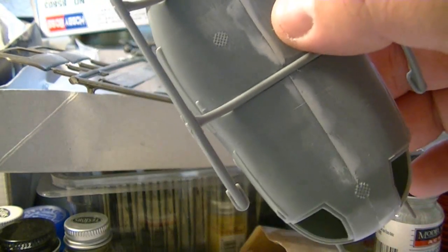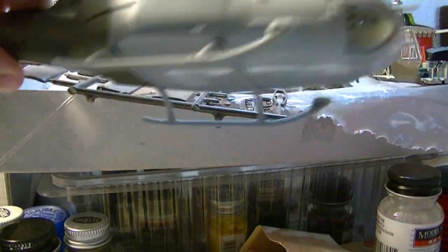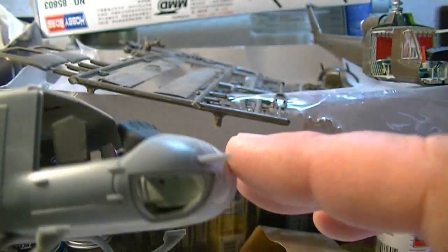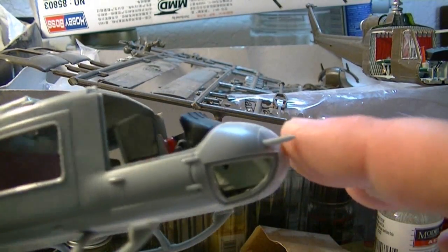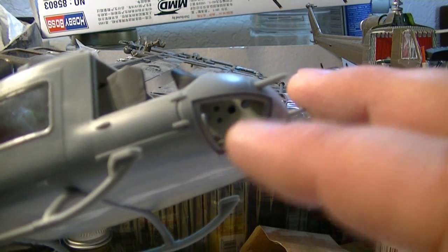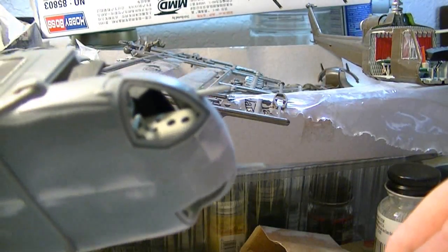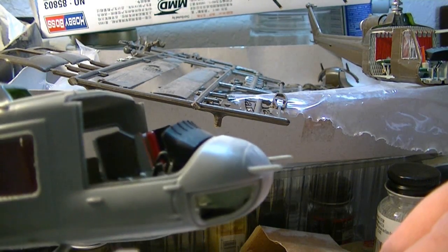Had to do a little bit of touching up on this one, but not much — there in the nose. Another thing about this model: they probably should have made the bottom observation windows here a little bit bigger, because I think they're a little tad small.